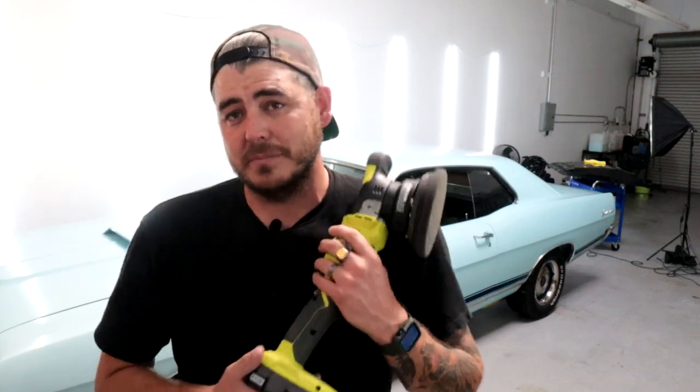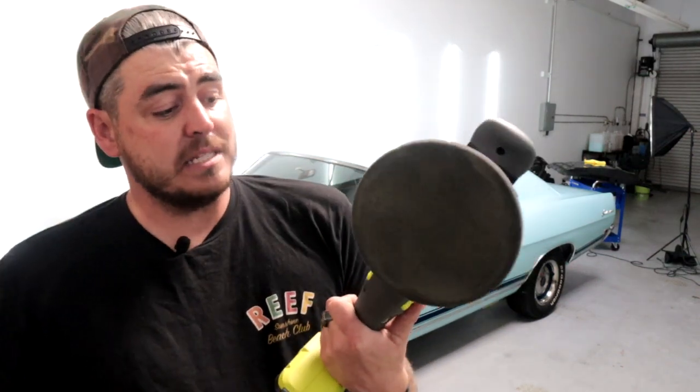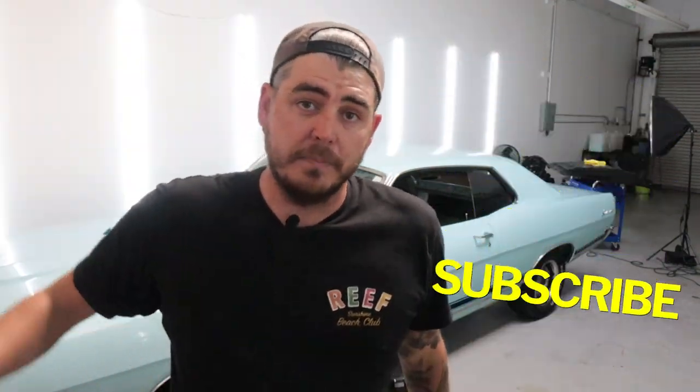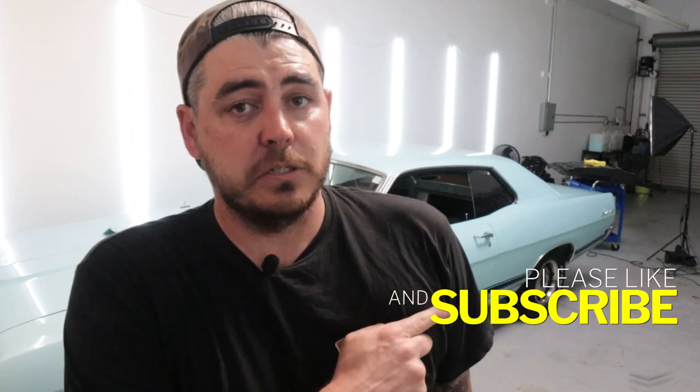That's it guys, I hope that helps. I've seen this thing out for some time now and I was excited to try it out. It performed better than I actually thought it would. When I first saw it, I was thinking it's just going to bog down really bad and the battery is not going to last. But with just a one and a half amp hour battery I got around the whole car waxing it. Please make sure to like the video, subscribe, and turn on the notification bell so you don't miss any upcoming videos. We'll see you on the next one.